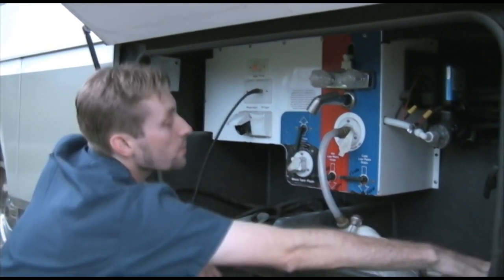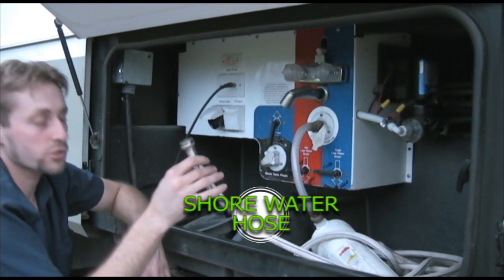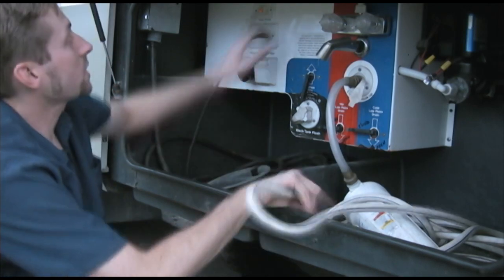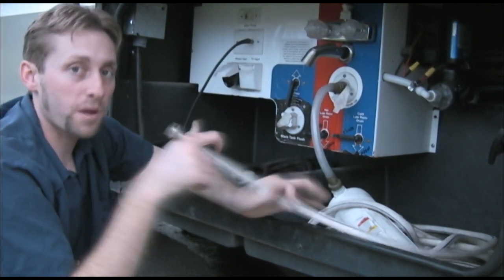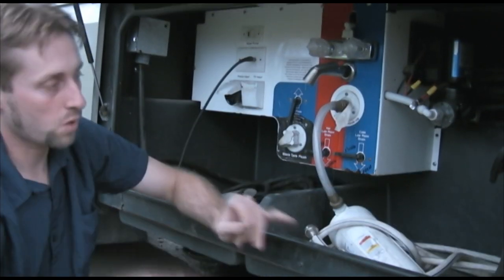Speaking of which, the hose right here — I showed you the connectors on the other side — but this is the hose you want to use. They're nickel-plated so you can drink out of it, though I still say buy a bottle of water since I don't trust the water out of the ground. Once you plug this in, you don't need your pump on because now you're running directly to the line. This automatically bypasses the fresh water tank. The only reason you need the water pump is if you're not hooked up to city water.